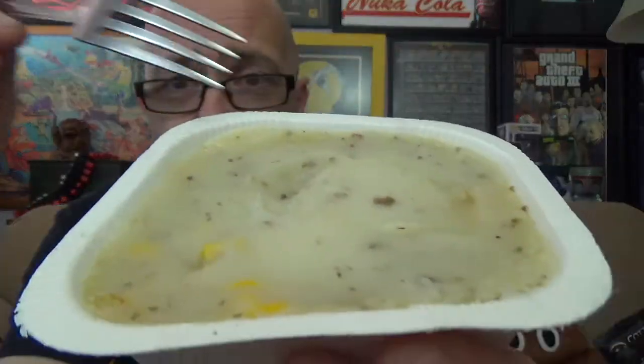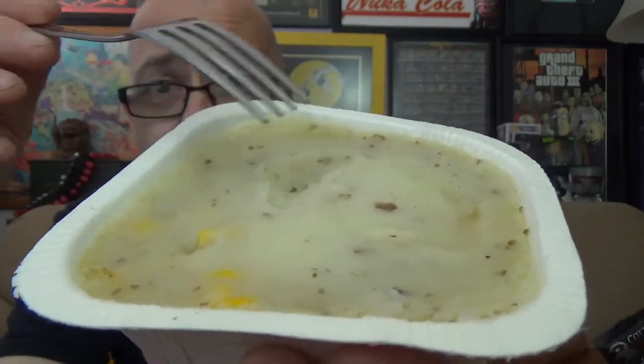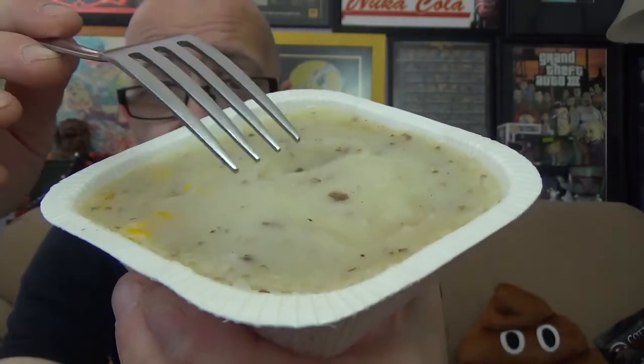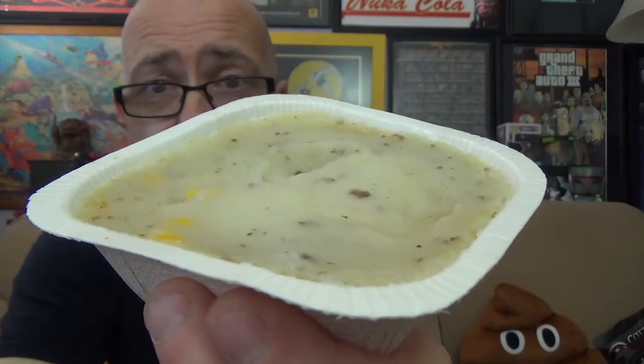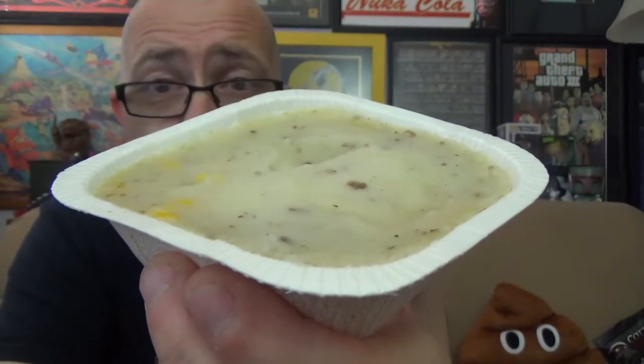We've got our Blake's Shepherd's Pie out of the microwave where we let it go the entire five minutes, and then we let it stand for one minute. So there it is without the film on it. You get a better look at your corn and a little bit of the beef poking through and the mashed potatoes. You can see there's a lot of everything going on. There's also a little bit of seasoning or pepper on top.